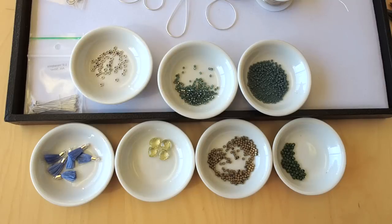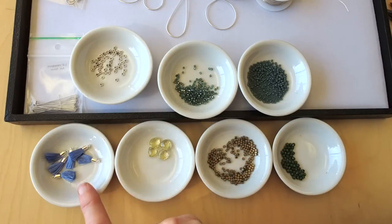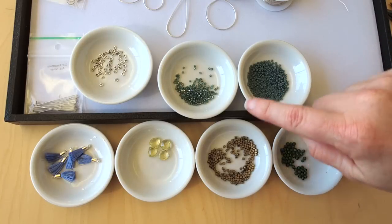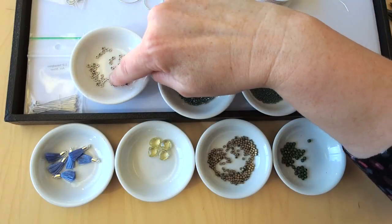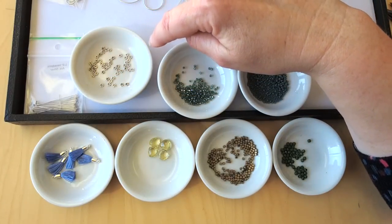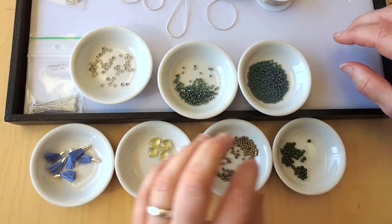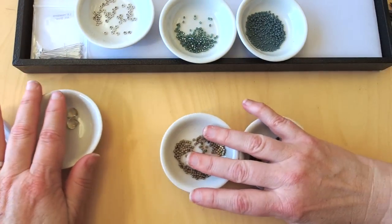When you guys are choosing your beads, someone said something earlier about standing in front of your fridge and choosing things for a recipe — that's just kind of how you do it. Stand in front of the fridge; that is your bead collection. Start with one bead and then see where that bead leads you. It led me from here to here, then here, then the 11-aught, then the three millimeter, and just before I hit go I chose the silver daisy spacer. That's it — that's my bead recipe. Okay, let's start putting this earring together, shall we?